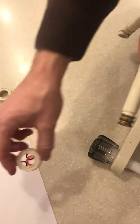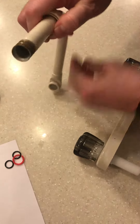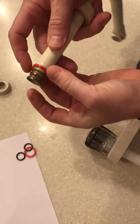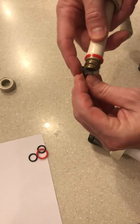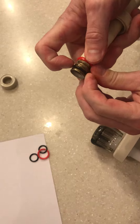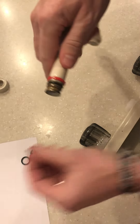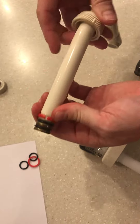Once those are removed, slide off the old nut. Grab the new nut and slide it onto the spout, then take your plastic washer and fit it into the top groove. Add your rubber washers — both of them.